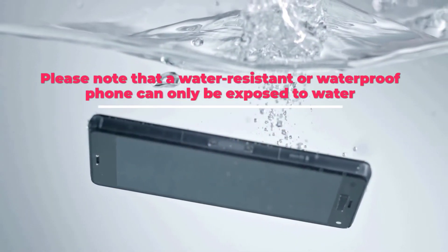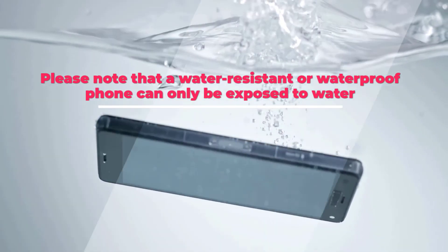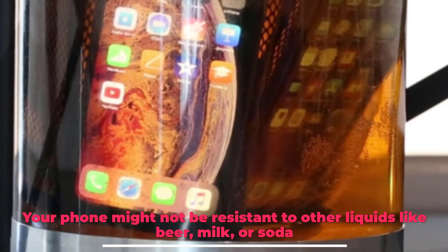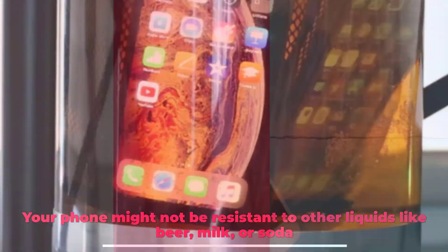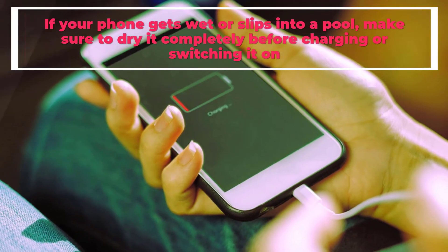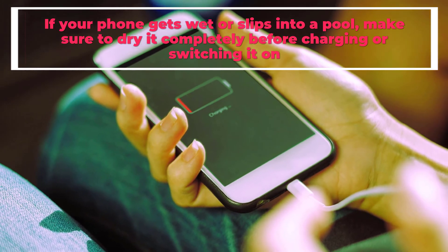Please note that a water-resistant or waterproof phone can only be exposed to water. Your phone might not be resistant to other liquids like beer, milk, or soda. If your phone gets wet or slips into a pool, make sure to dry it completely before charging or switching it on.